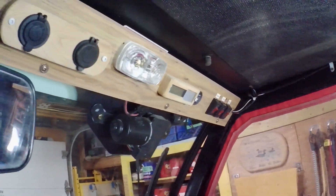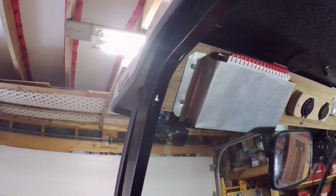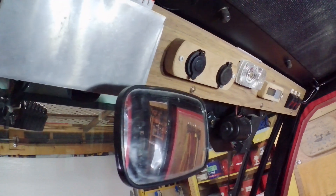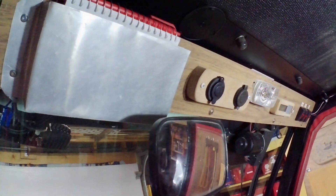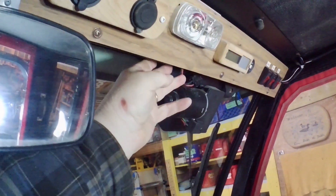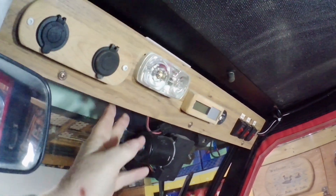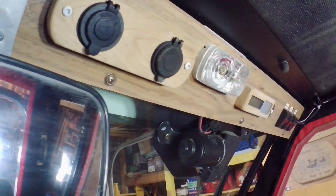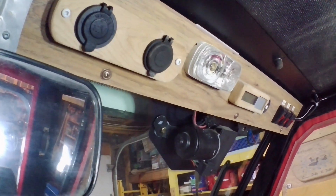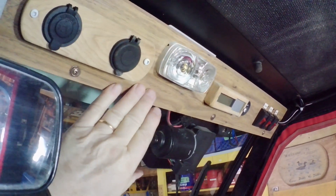So this is my headboard or headliner in the tractor. When I first got the tractor there was nothing up here — it was just open. But there was a cross member that went right along here, just above the wiper motor. That was a piece of structural steel for the cab integrity, and the way it was formed it was just asking for a headliner to be put in here.